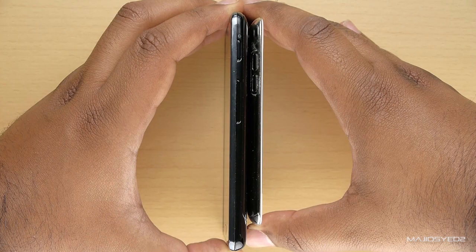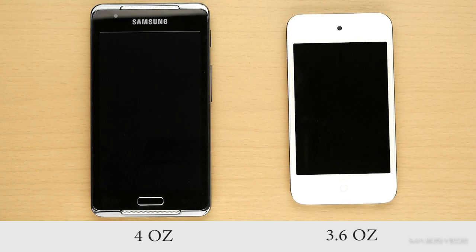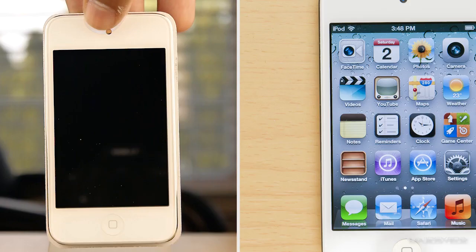In terms of weight, the iPod Touch is just a bit lighter than the Samsung player, weighing 3.6 ounces versus the Samsung's weight of just under 4 ounces.